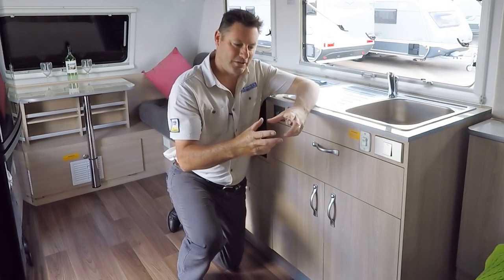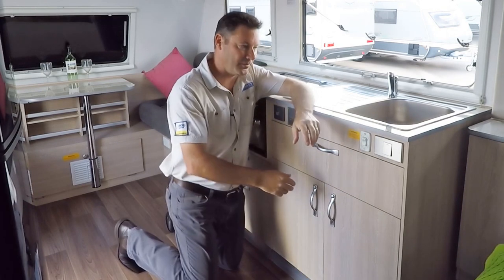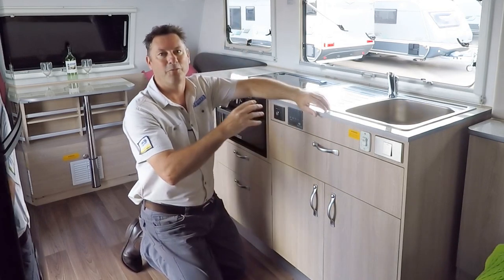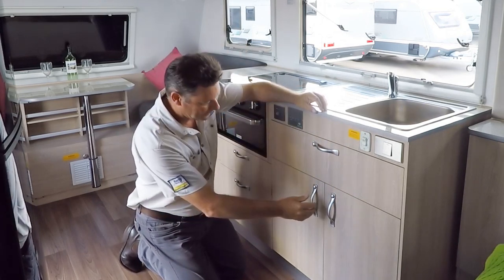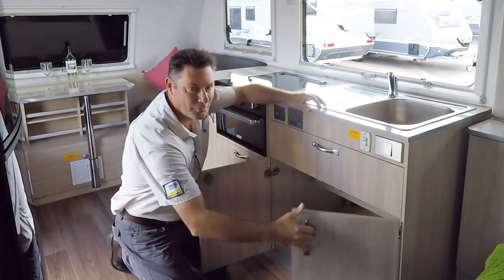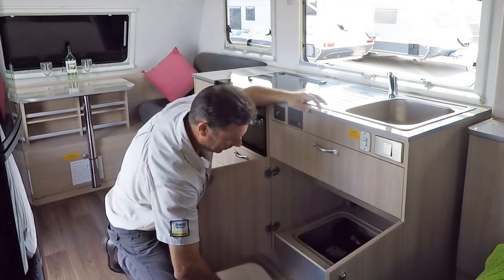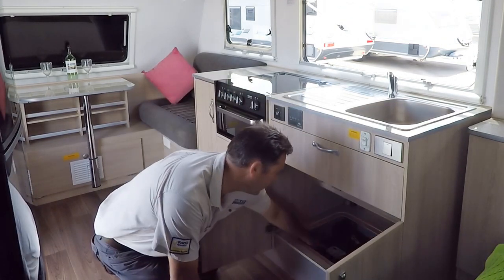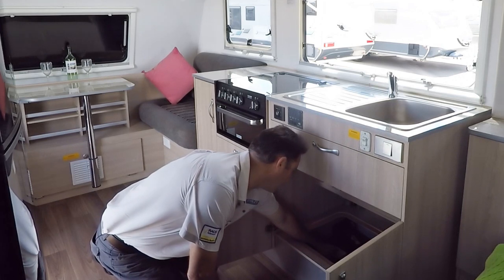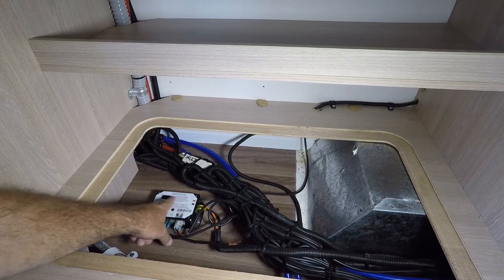With your slide out there's a main control box which is the brains of the whole system. Generally it'll be found somewhere near the slide out. In this case, what we're in is the Evita Emerald Caravan, and under the floor here we lift that off and here it is — this is the dual monitor control box for your Schwintech slide out.